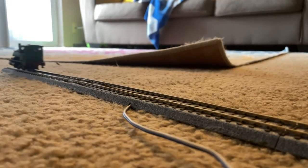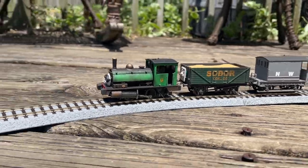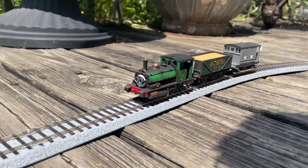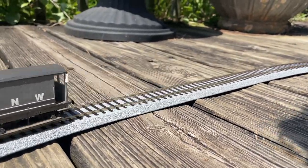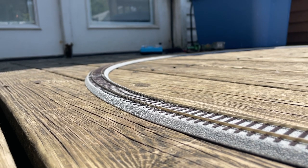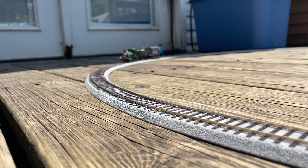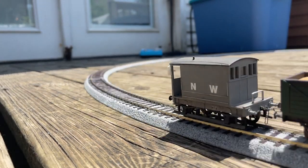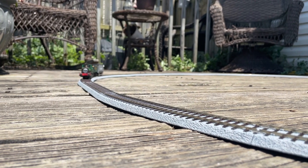Quick note because I forgot to mention it - I did try out some normal buffers on the Pug, but honestly felt they were a little too long and didn't look right, and also constantly interlocked with the wagons I would make him pull. So I decided to go with the block buffers you see him with now, and that's also why he pulls this freight train so gracefully. Just figured I'd throw that out there in case somebody was wondering.